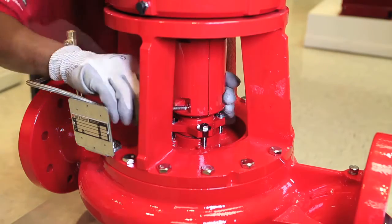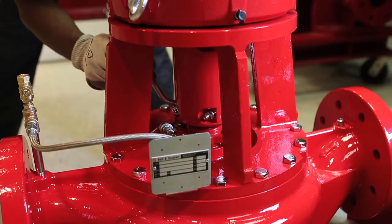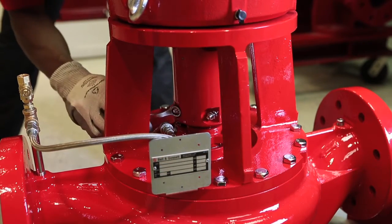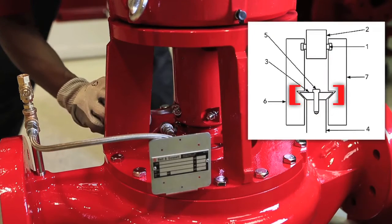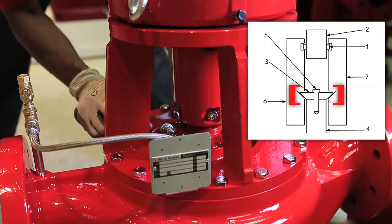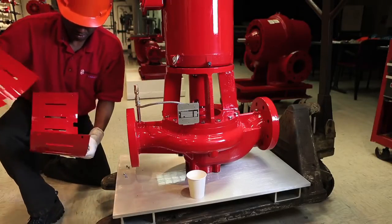Hand tighten the coupling bolts, then use half-inch wrenches to tighten the bolts the rest of the way. By tightening the bolts together, the tapered washer moves up the groove, and that lifts the pump shaft and impeller back to their original height. Finally, reinstall the outer and inner coupling guards.